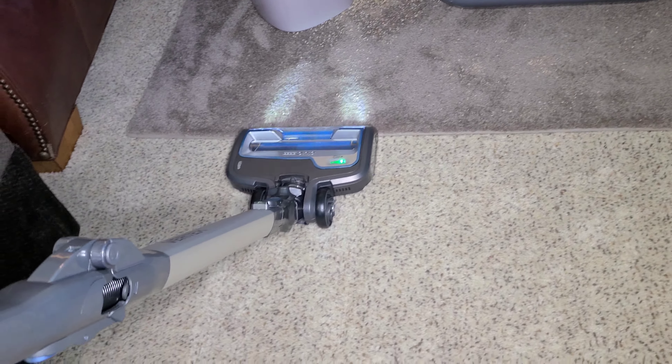I will be demonstrating the MultiFlex today, hopefully. The cleaner head sounds powerful. It's the battery gauge. Okay, the carpets are clean — hard floors. Edges clean.